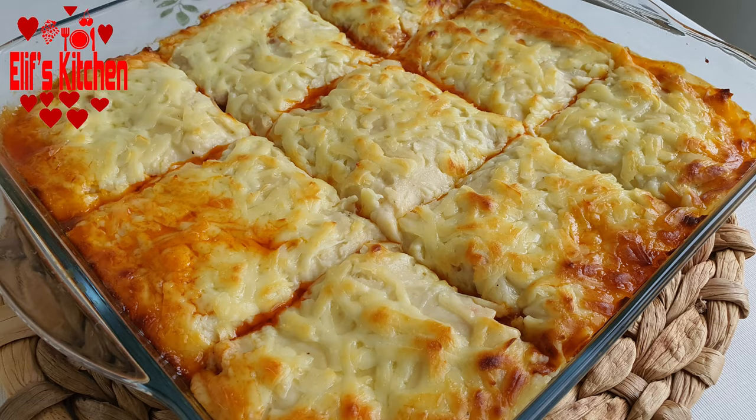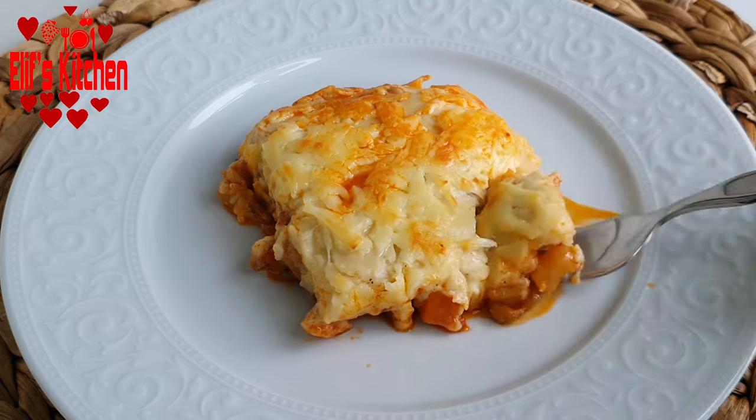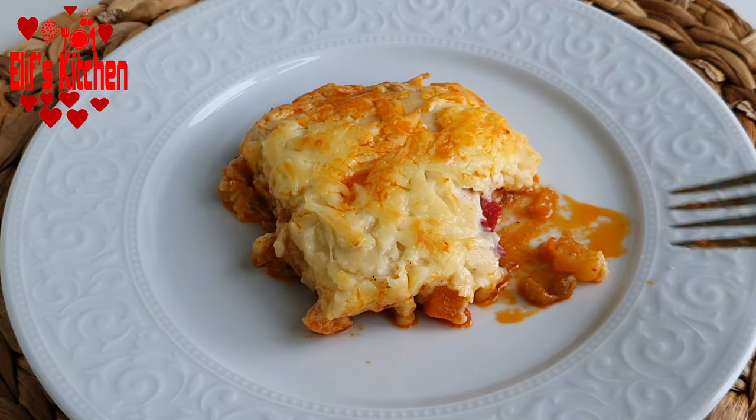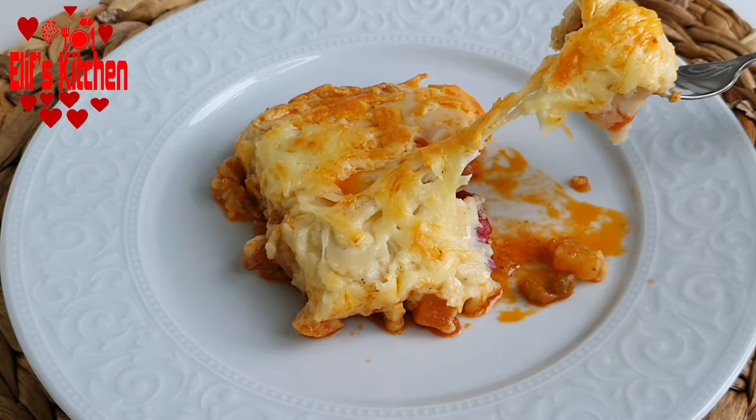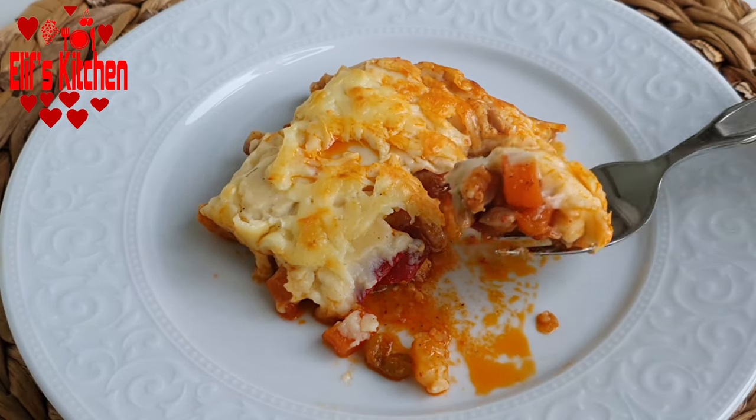Hello and welcome to Elif's Kitchen. Today I'd like to share my very practical and very delicious steamed kebab recipe. Let's get started.